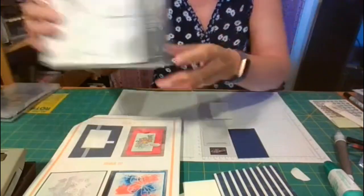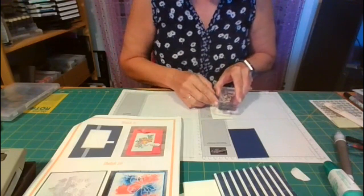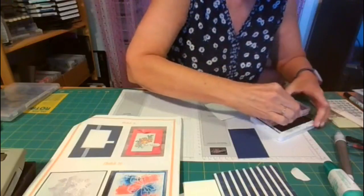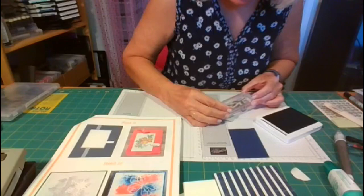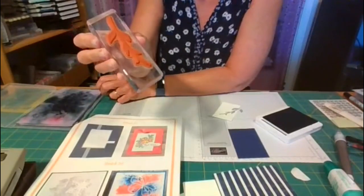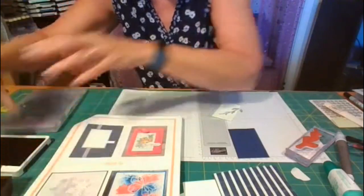We're using the Daisy Lane stamp set. I'm taking the leaf stamp — I want my daisy center to be kind of over here in the top corner, so my stem is just going to come off the side. I'm using Night of Navy. Everything is navy and white on this card — a really simple color scheme. I just ink up my little stamp and there we go. I use my stamp and chamois here — I call it the magic sponge. It just cleans up the stamp; the ink magically disappears. I'm going to place this to the side — I'll be using it again in just a sec.